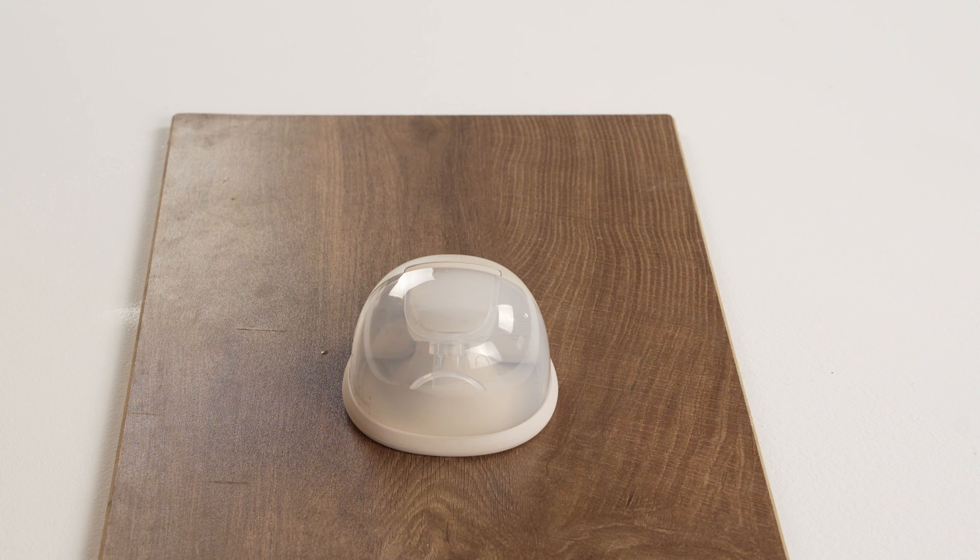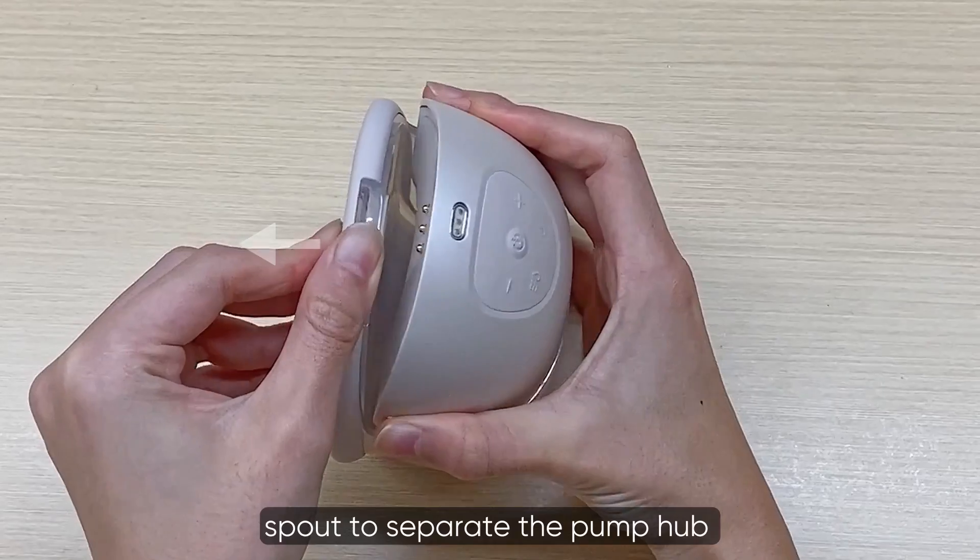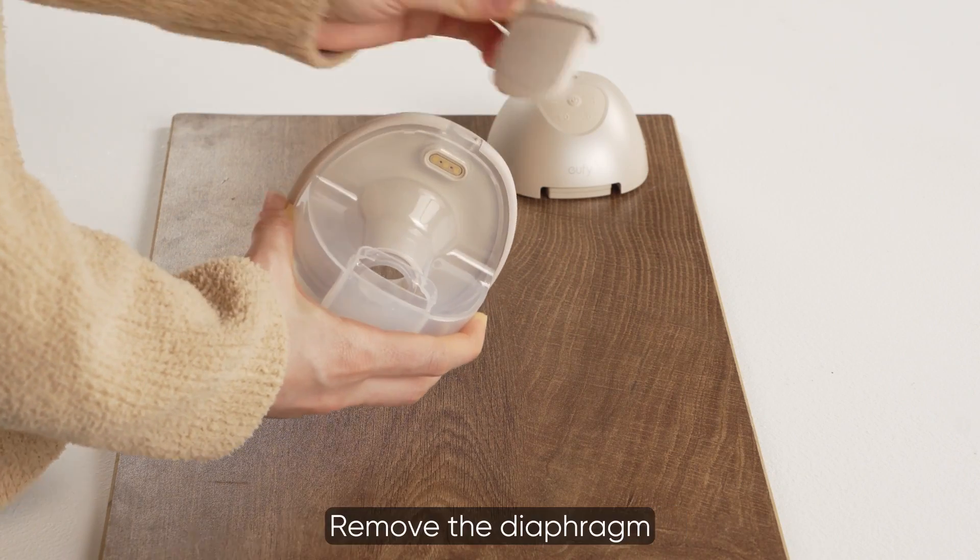To disassemble the pump, push along the ridge near the container spout to separate the pump hub and lift using the other hand. Then remove the diaphragm.